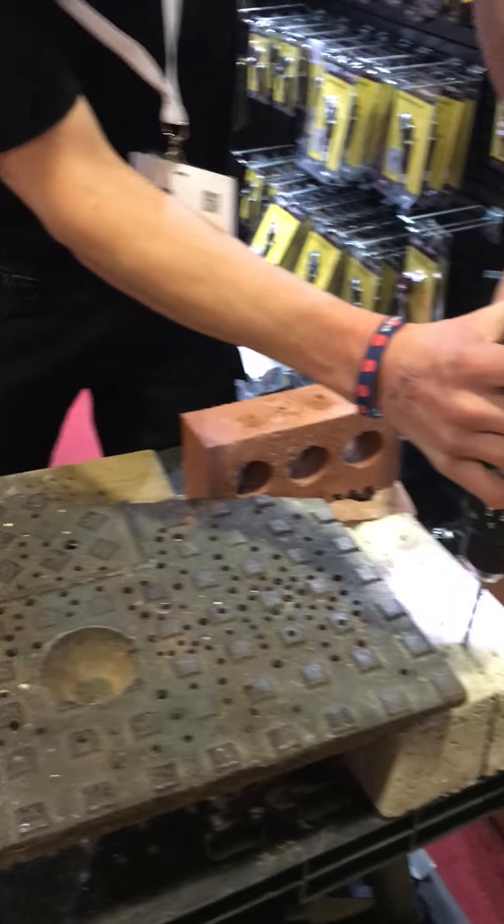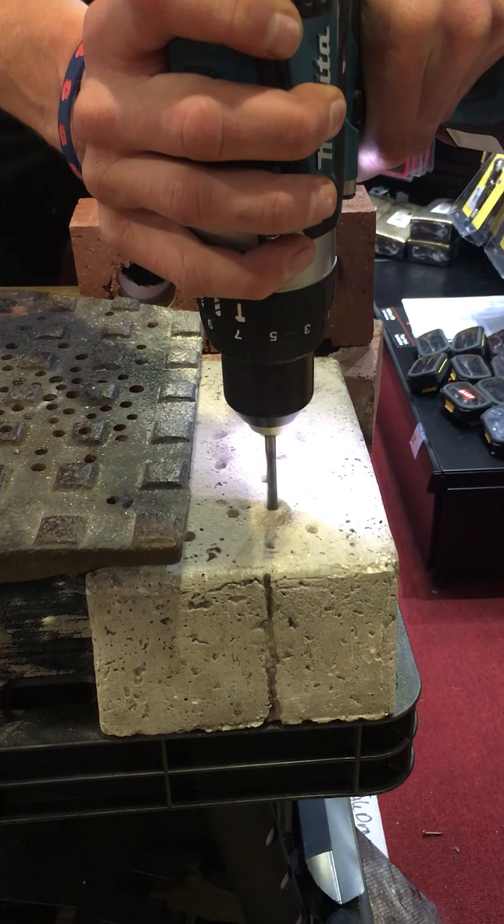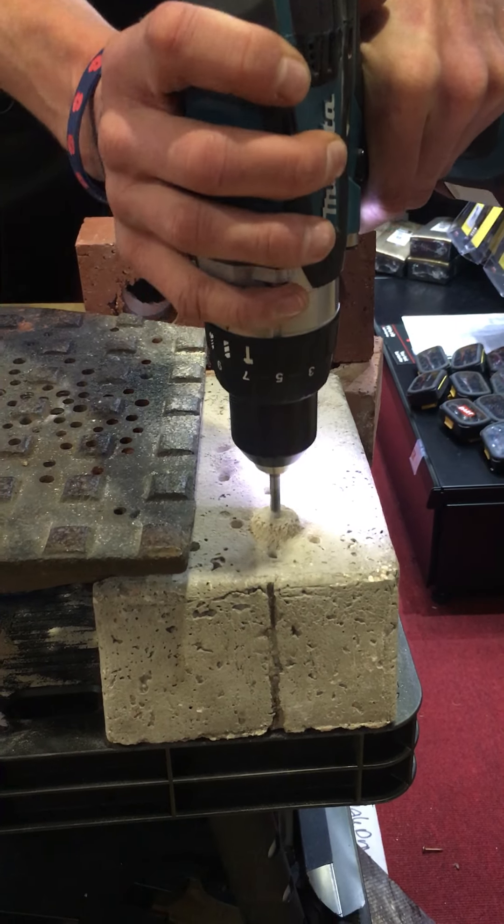Then we'll show them going through to the padstone. Again, no hammer needed. It's perfect if you've got that resident next door that complains about noise.